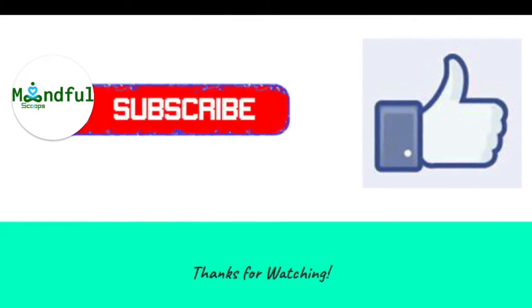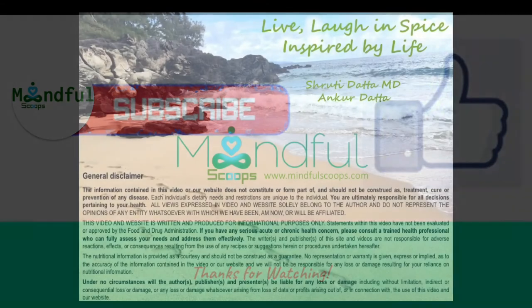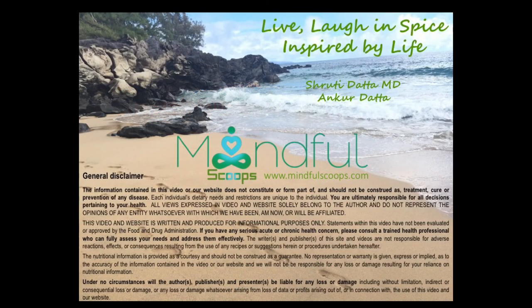Please share your knowledge about cooking in the comments section below. Don't forget to hit like if you enjoyed it, and subscribe to get more mindful recipes. Until next time, have a beautiful, grateful life. Bye-bye.